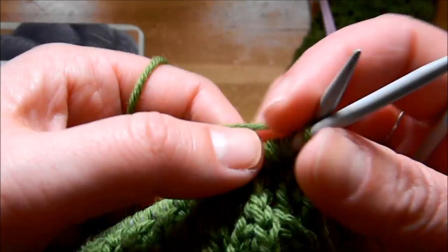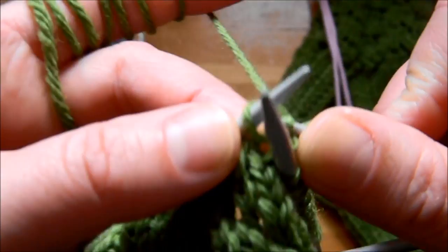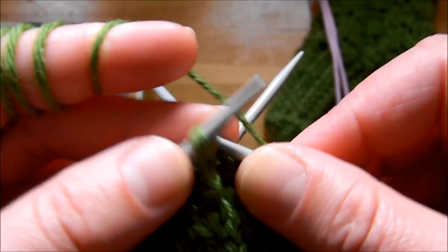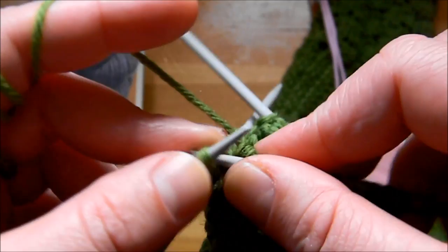Here I'm going to show you again how it works. Always remember the first one you slip and then you knit all the way to the end of the row. As you can see it's very easy.